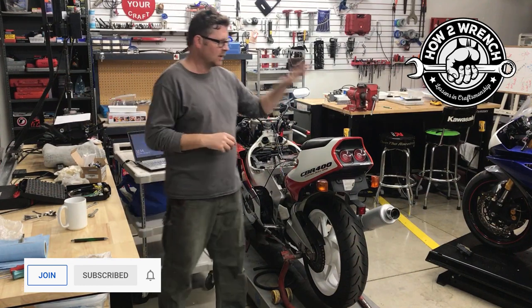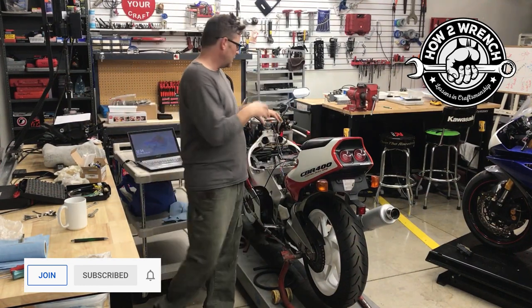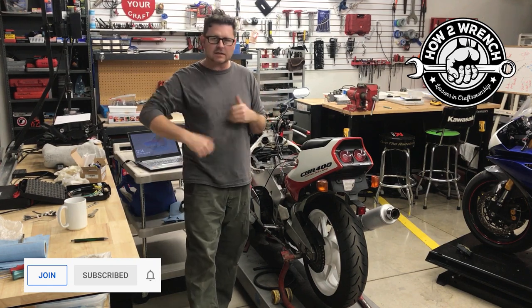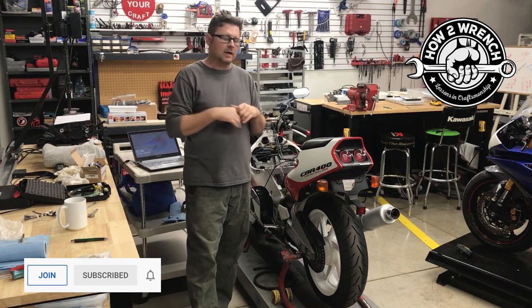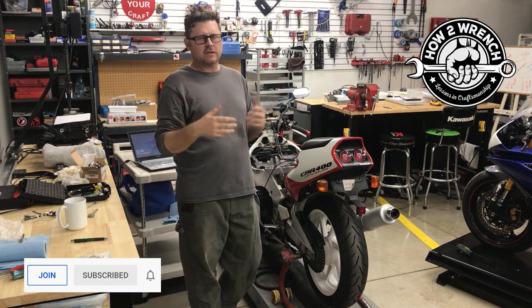All right, here we are. We're back at the CBR400, getting ready to continue on with the carb installation and using the PropTech tool. I've actually got someone stopping by today who wanted to see the PropTech compression tester tool that we showed in a few videos back.